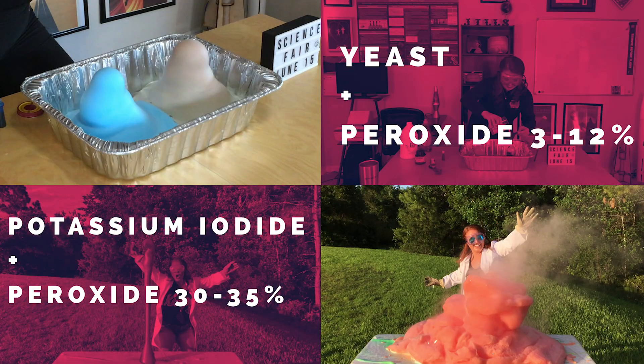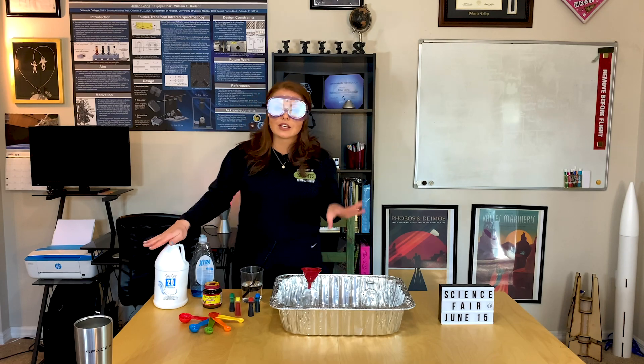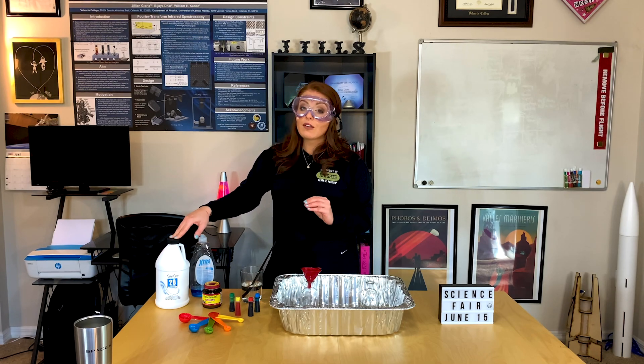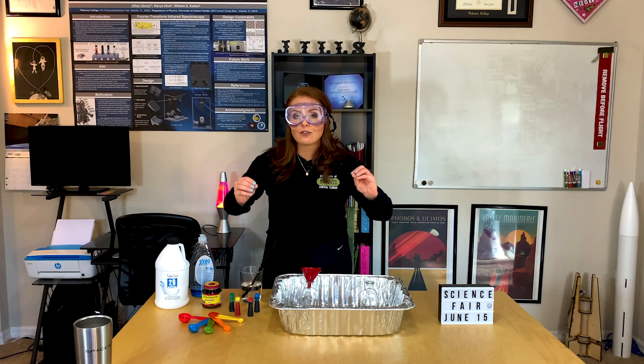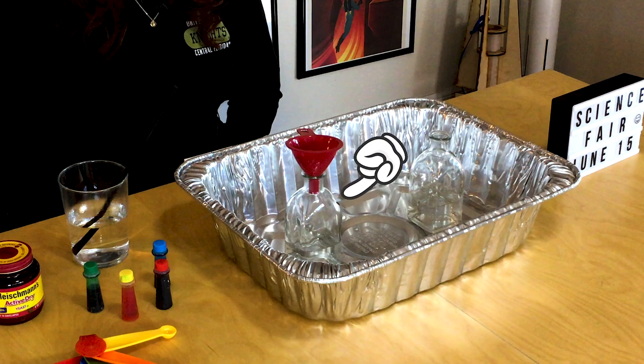This is called elephant toothpaste. There are two ways you can do this experiment: with a yeast catalyst and with a potassium iodide catalyst. The materials you'll need are: hydrogen peroxide at 3 to 12% concentration, food coloring, a measuring spoon, a catalyst of active dry yeast, a warm cup of water, dish soap, and a plastic soda bottle or any other type of vase to hold your experiment.